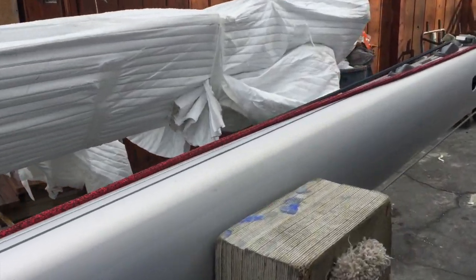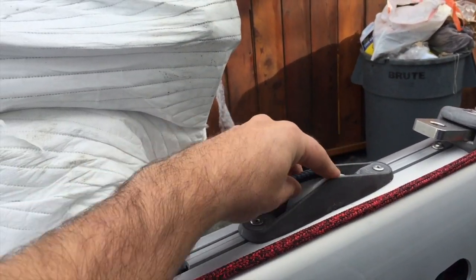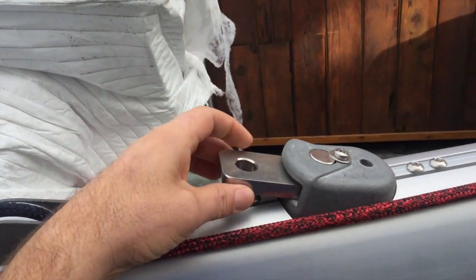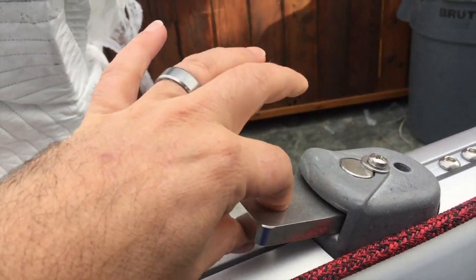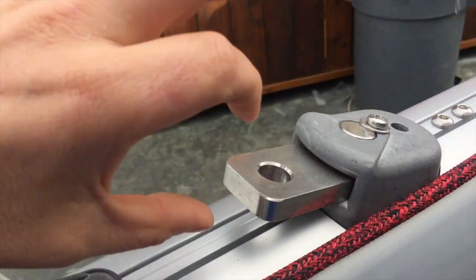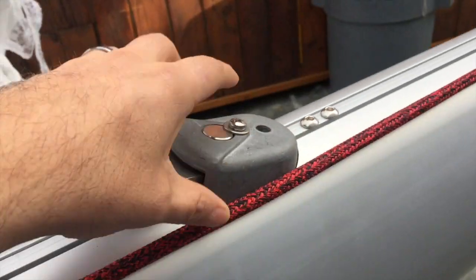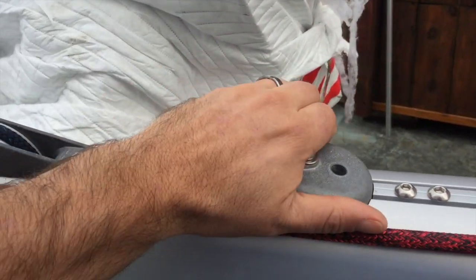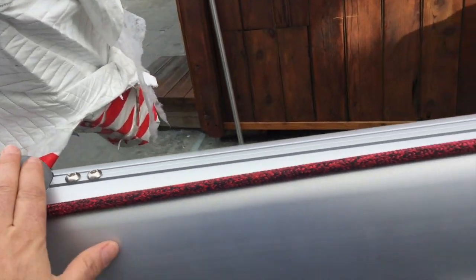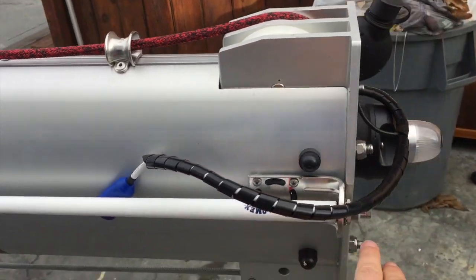Working our way up to the upper spreaders and the top section of the mast, you can see different sheaves built in. This is the sheave for the jib halyard, and this is the attachment point for the headstay. Now this is a fractional rig, so you won't see it at the very top of the mast — it's down here. This is where the headstay will attach and gets pinned. There's another pin here, and this is all bolted into the mast so that the load section is drawn up right through here.